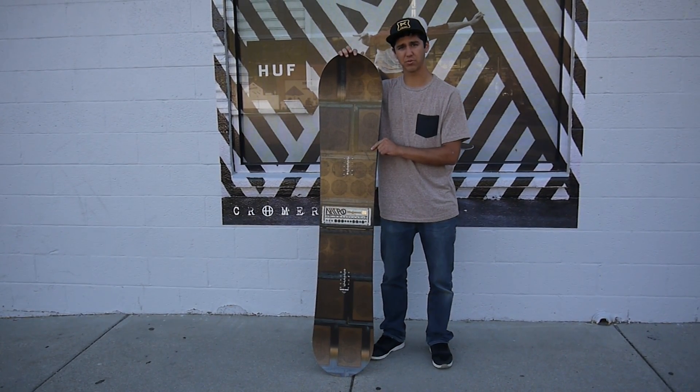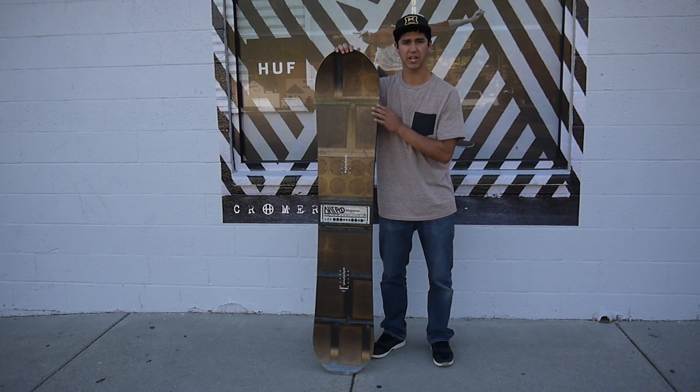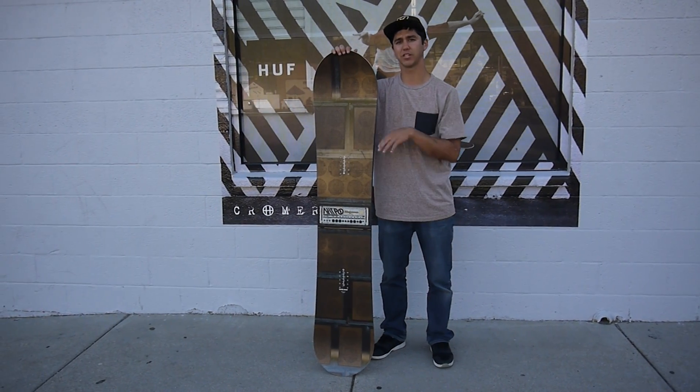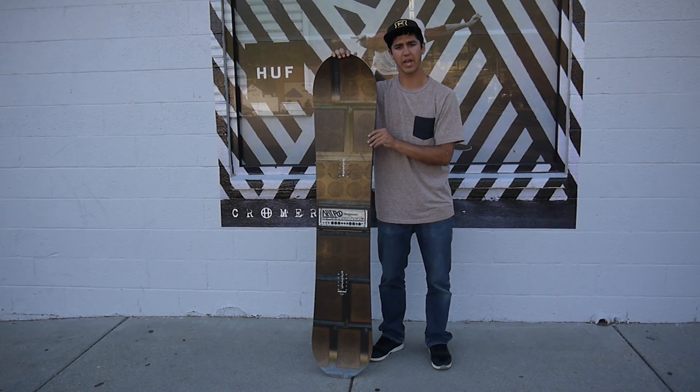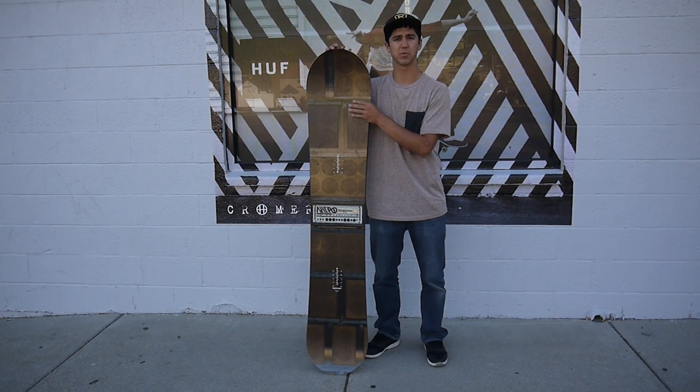The Magnum Snowboard is a true directional snowboard, so you've got a longer nose than a tail. It also has a progressive side cut, so as you enter the turn and then start to exit, it's really going to rail you out of that turn, and it feels great really fast on the hill. It gives you a little bit of extra nose to flow in powder as well.